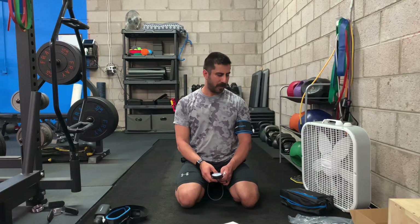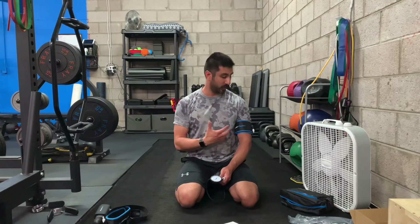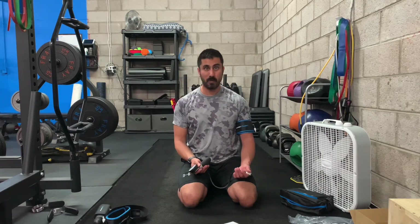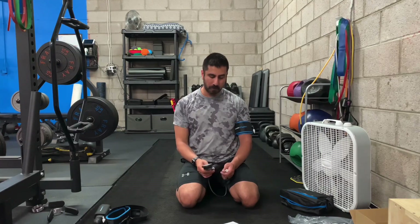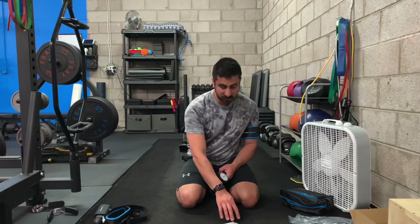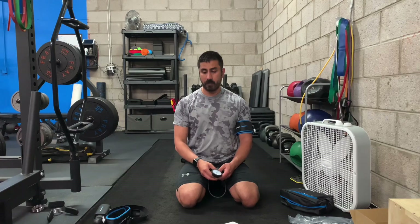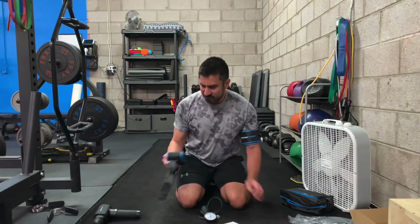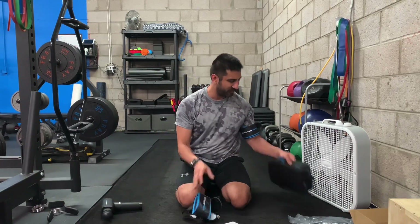I don't know how many people will necessarily take this to the gym every time — to me this seems like something I'd use at home. It would probably look weird to some people to wear these versus using the bands, but some people would still take these to the gym, especially for bicep work or leg press to restrict blood flow. You do need to be very cautious, especially with leg restriction — too much can cause lightheadedness or dizziness, and you have to be careful when releasing and all that blood rushes back. In terms of build quality, these feel very solid — just like their massage gun.